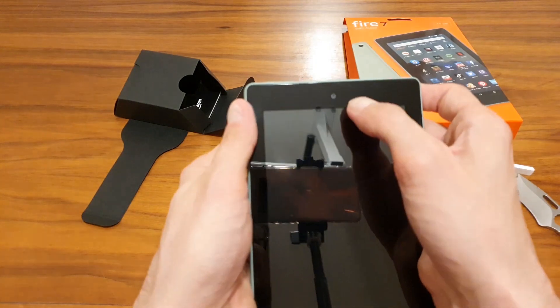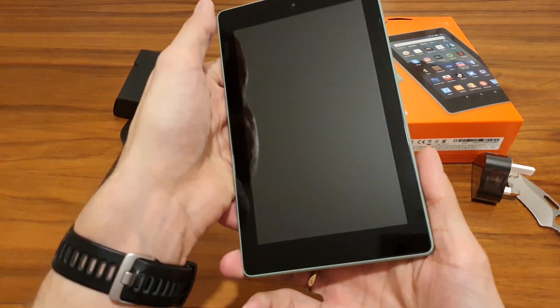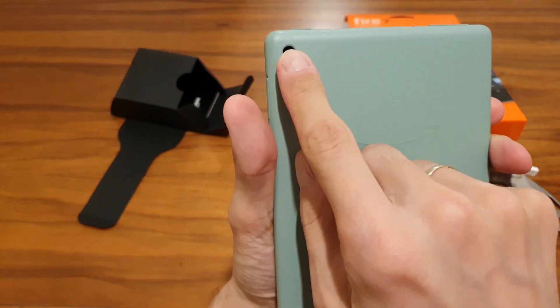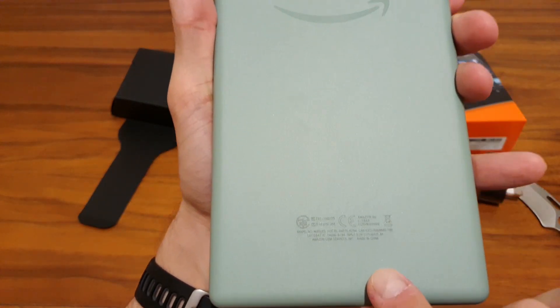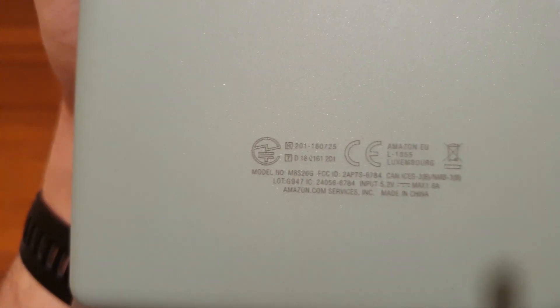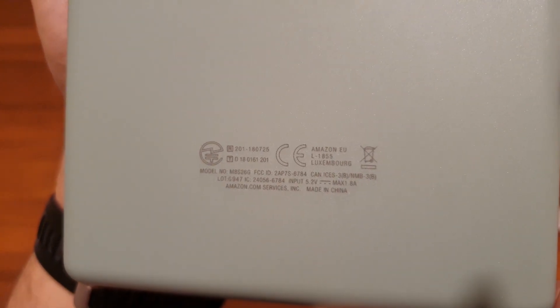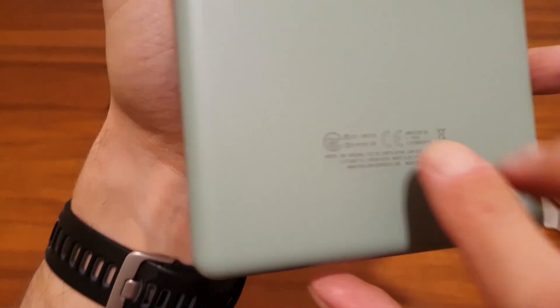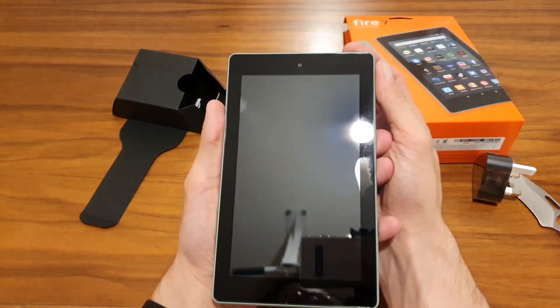The front camera is up at the top and centered. At the back we have the 2-megapixel camera with the Amazon logo and some details — likely a serial number and model number. Now let's try to power it on and see what happens.